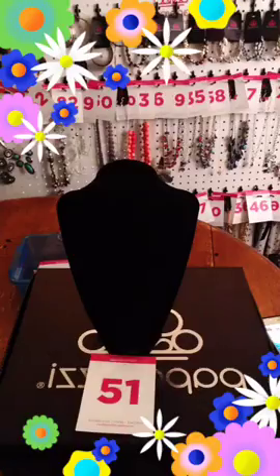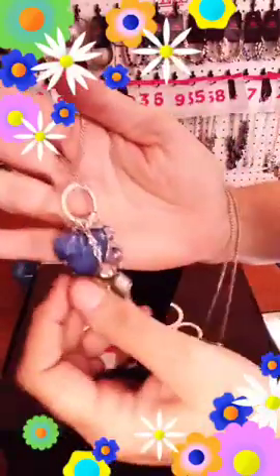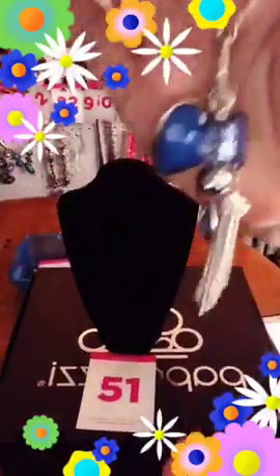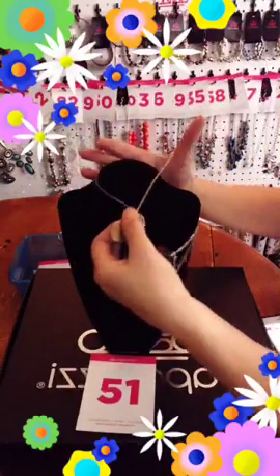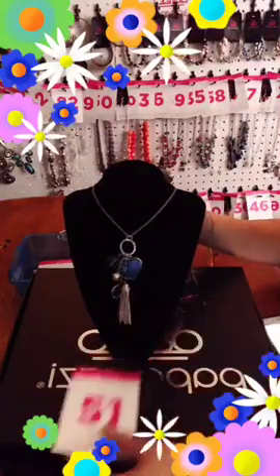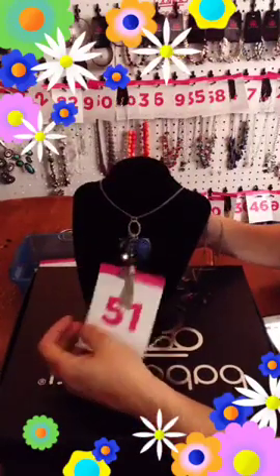Number 51 — I think I have two of these left. These have your light blue earrings, two inch extender, thinner chain. It comes down and has your ring with your bling. It has your heart, your bluestone — it has all kinds of little trinkets: a teardrop, a silver bead, tassel. Really cute. These are going to be number 51.